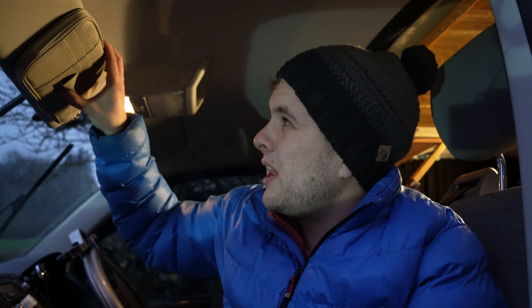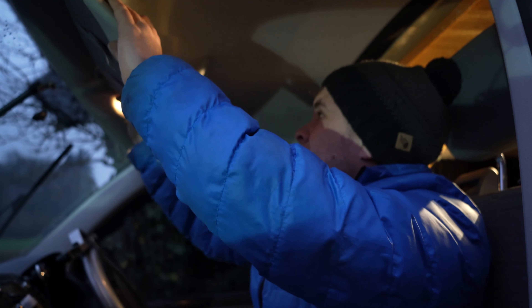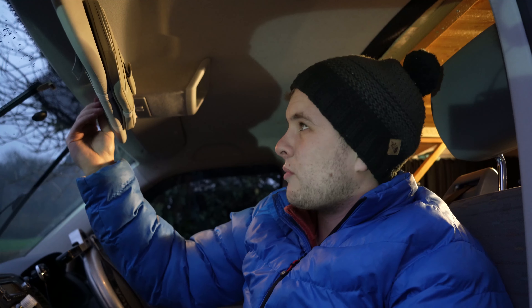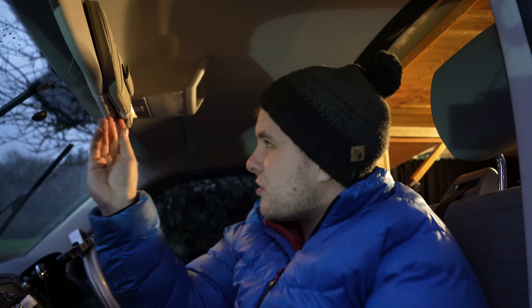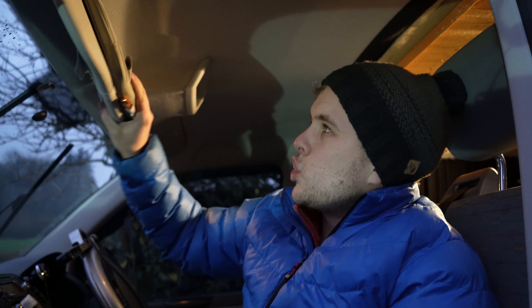That looks super nice, super useful. We'll see when we're on our next road trip how useful this is. I'm a little bit nervous of the strength of the Velcro and it is a little bit annoying that the sun visor won't be quite up — I thought I'd drop it on my head. Maybe not put too much heavy stuff in, but you know, a place for a pen and a beauty pen. There are lots of goodies.